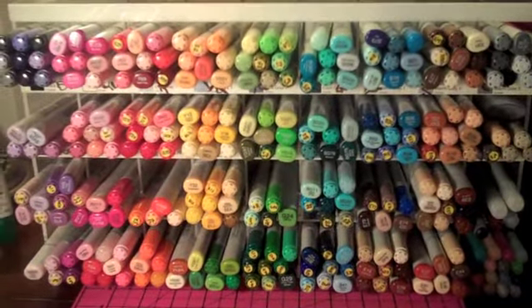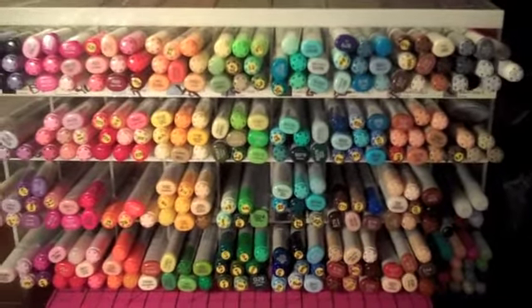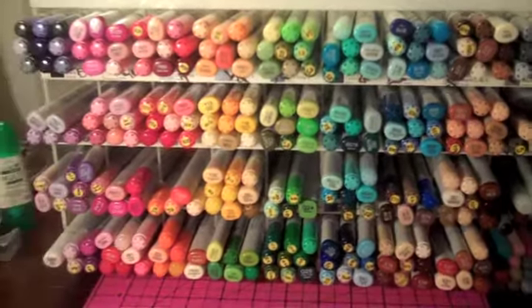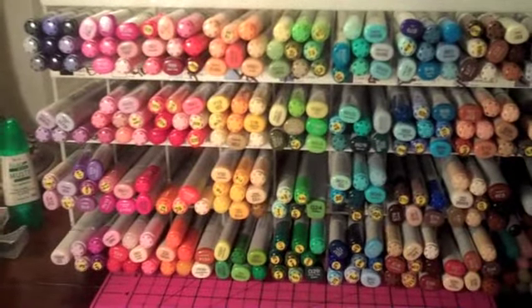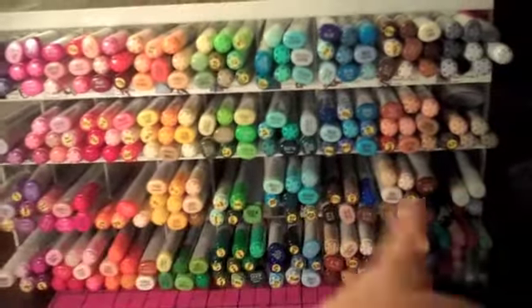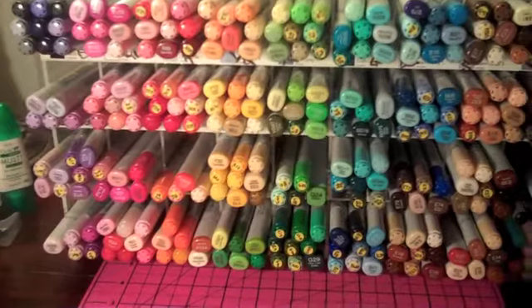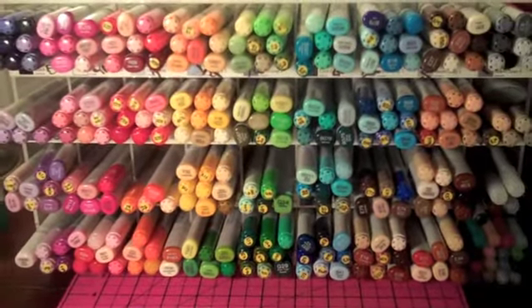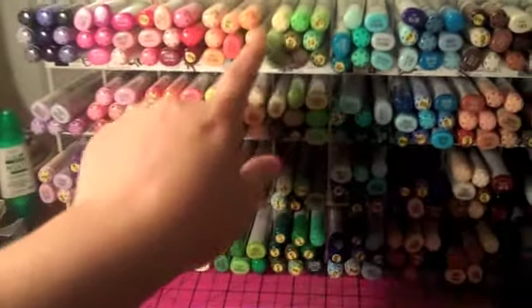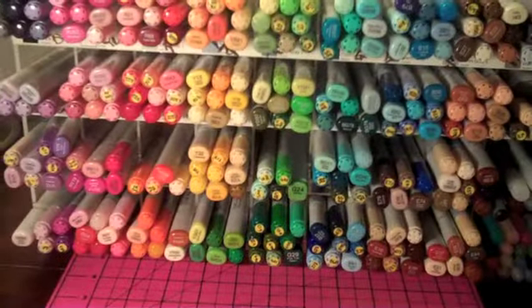Eventually I'm going to have to put my Copics in both of them because I'm kind of outgrowing this one. I have them all lined up just like on the Copic color sheet — the BVs over here all the way to the Es, the Cs, and the Ws. They're all just in rainbow order. I don't have them arranged in each individual square, but you can still find what you need to find.